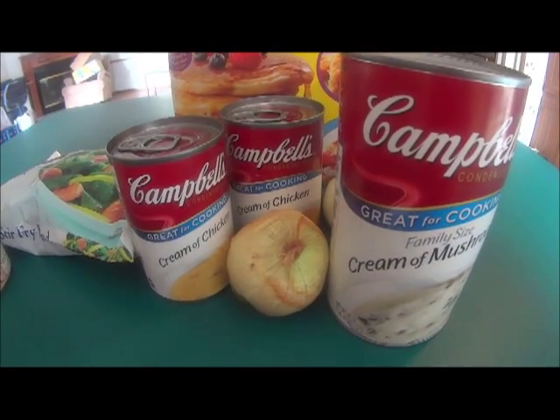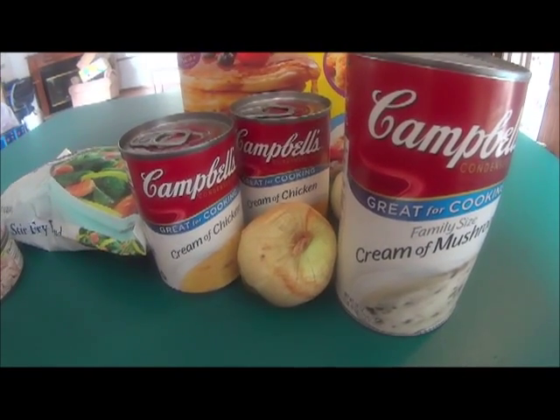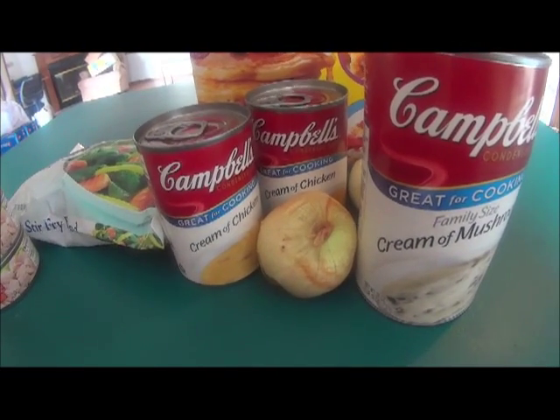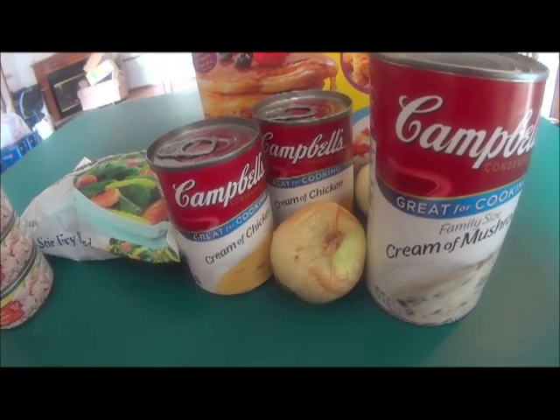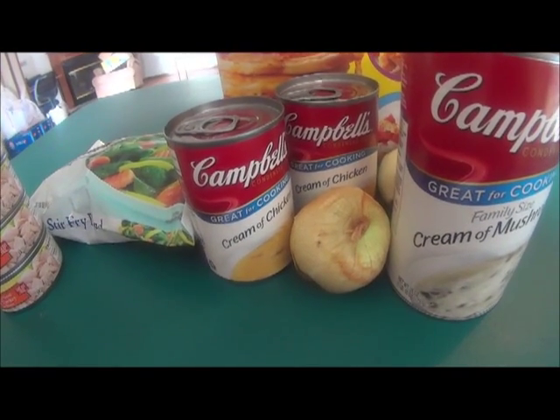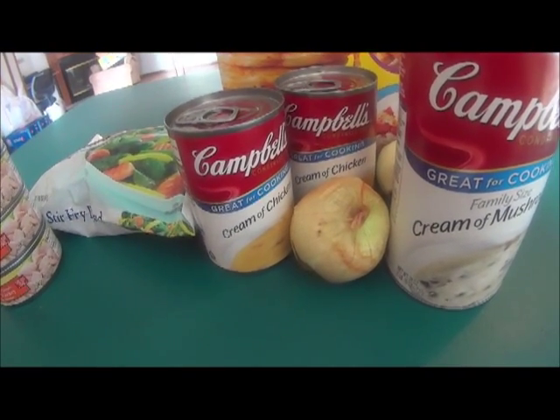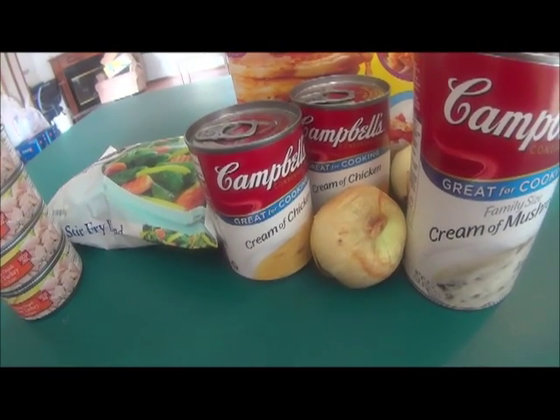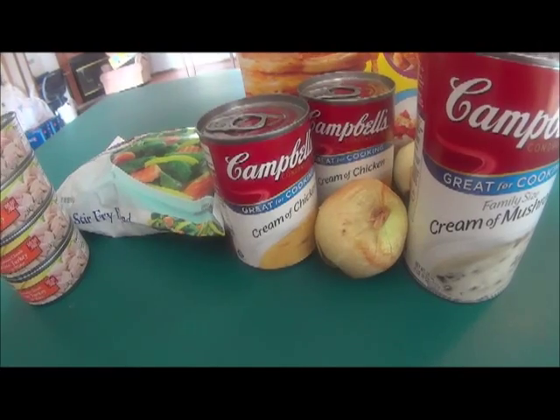This pot pie is a great way to use up leftover turkey. If your family is like my family, you always have leftover turkey after Thanksgiving. Every year I try to come up with ways to use up our leftover turkey, and one year I just decided to make a pot pie using our leftover turkey, and everyone absolutely loved it.